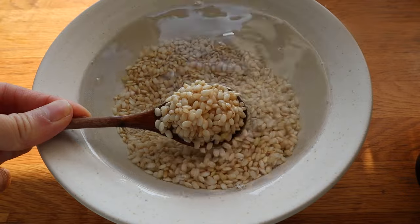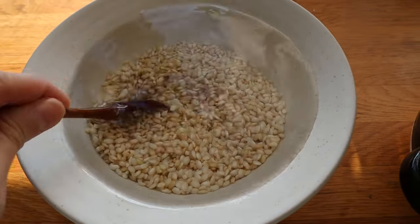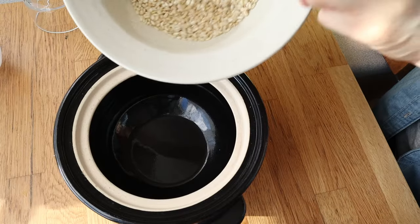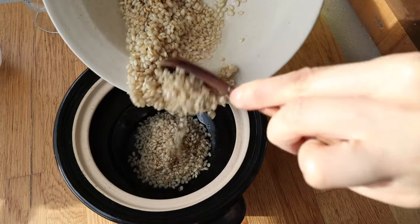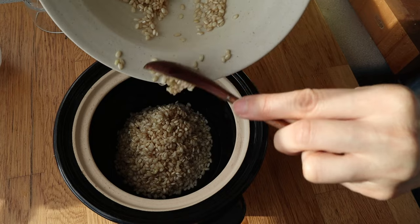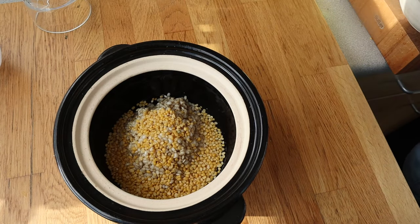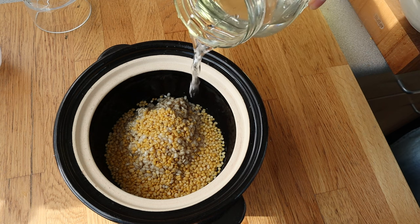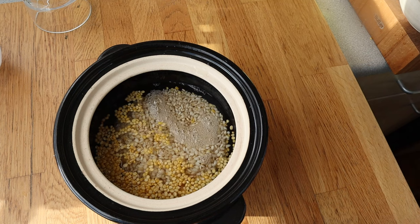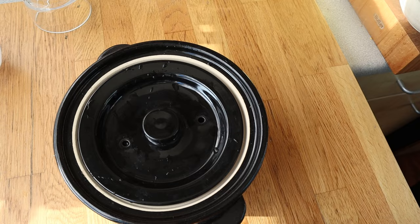So I'm using some short grain brown rice, which means I need to soak it. I'm going to soak it overnight to remove all of that lovely arsenic. And then we're going to cook it with a little bit of red lentils, just because I want to get some protein and fiber into the rice as well. But you can do this with white rice, mixed grain, or pretty much whatever you want.